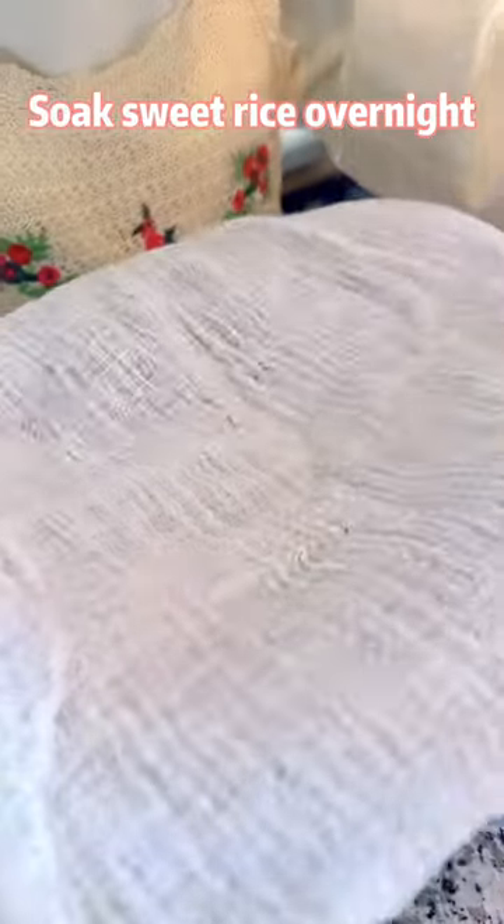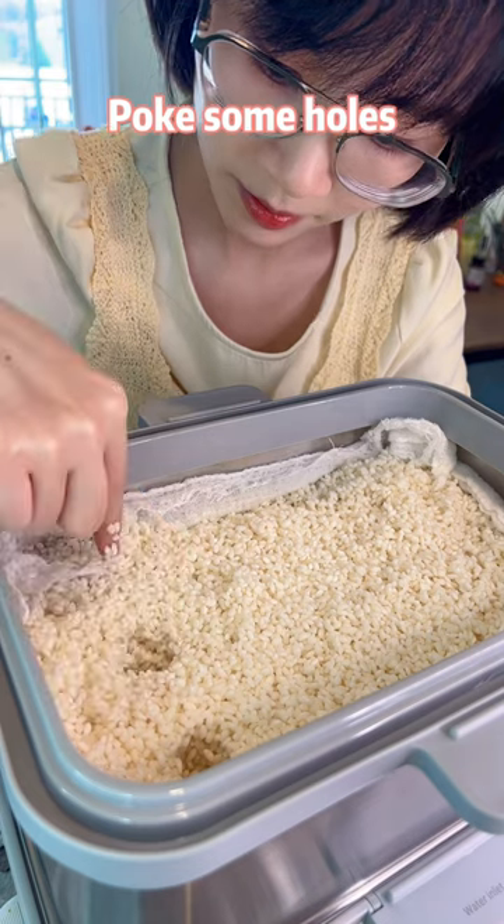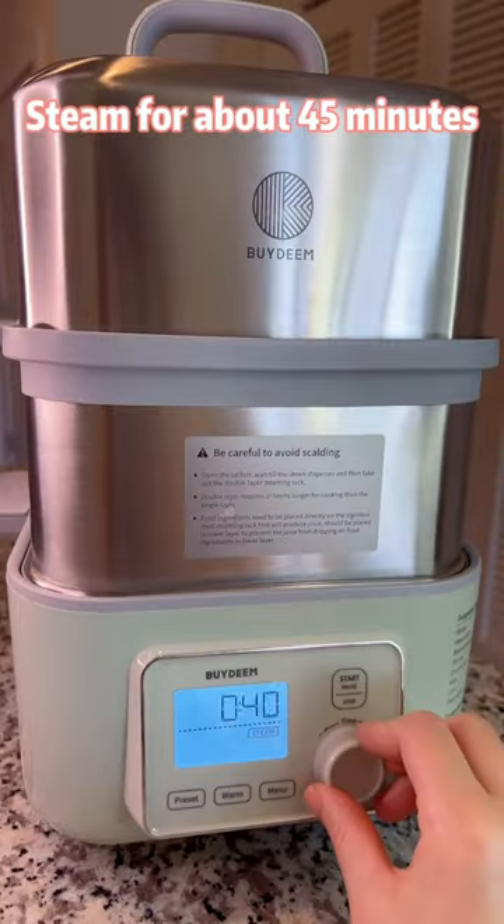Soak sweet rice overnight. Spread the rice evenly on a steamer. Poke some holes so it can be steamed faster. Steam for about 45 minutes.